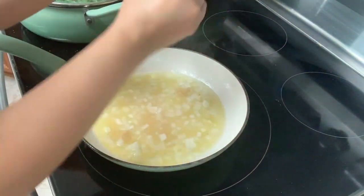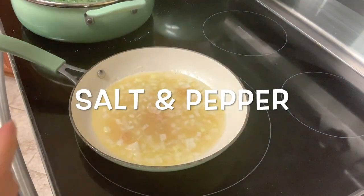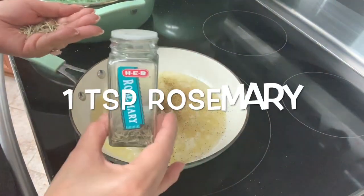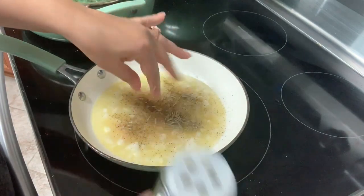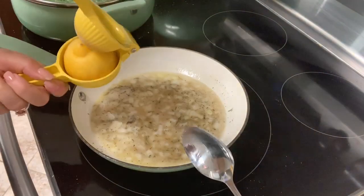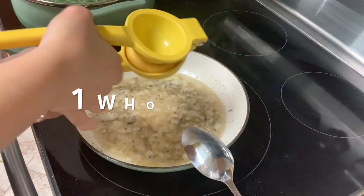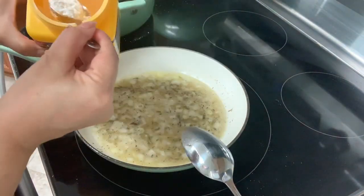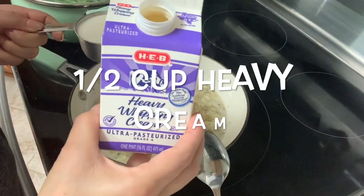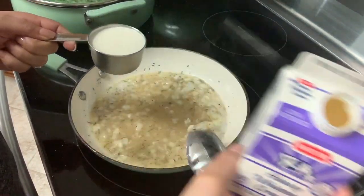We want to go ahead and add a little bit of salt and pepper, and this is to your taste. One teaspoon of rosemary. One teaspoon of thyme. Then we want to go ahead and squeeze one whole lemon. Add one teaspoon of cornstarch. Half cup of heavy cream, which is the same as whipping cream.